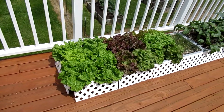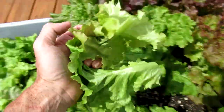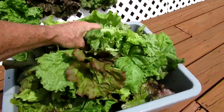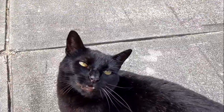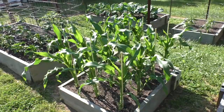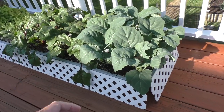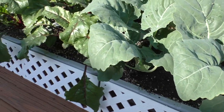I'm going to harvest some lettuce. I'm also harvesting some of the kohlrabi leaves and the beet leaves.